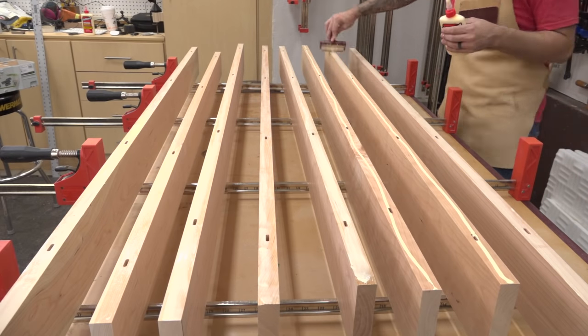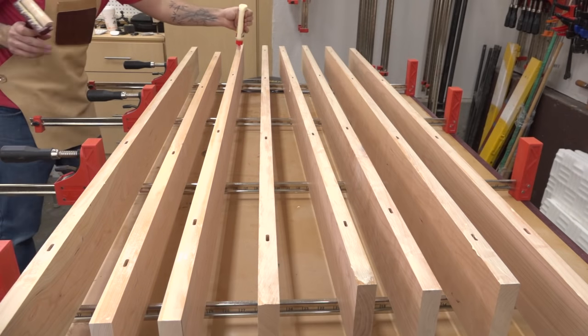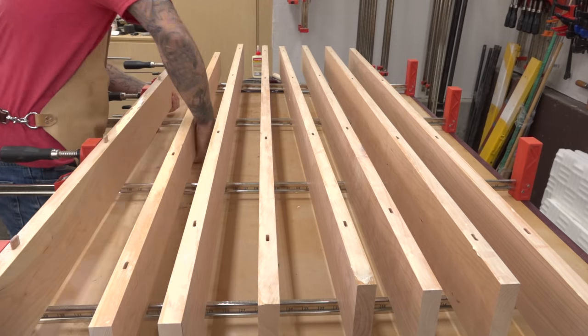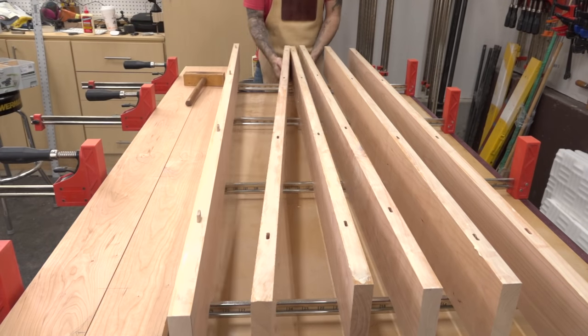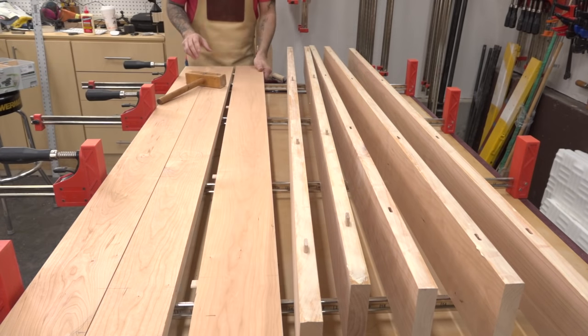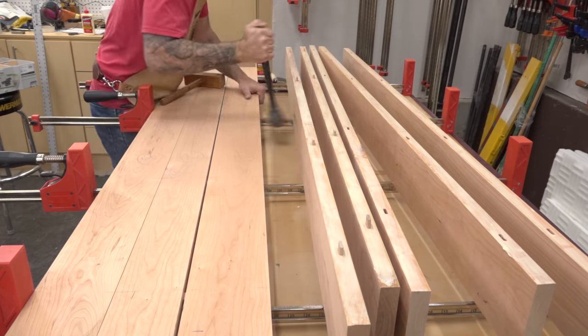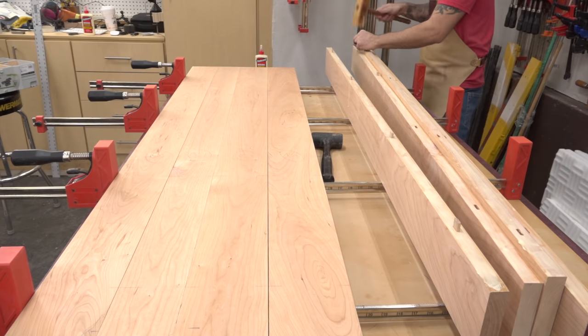Back in Arizona, there would be no way I could pull off this glue-up all in one shot without using a long set glue like epoxy. But in Denver, it's a little cooler and there's a little bit more humidity right now. So if I work quickly, I can use regular old Type-On-1. I'm not worried about getting glue into the mortises — some will end up in there anyway, but I'll insert the dominoes dry. I really don't need their strength; I'm just using them to keep the boards aligned and flat across the 38-inch width.